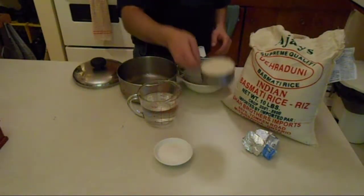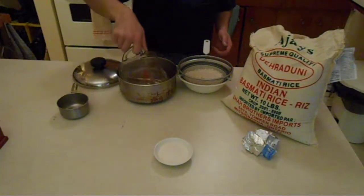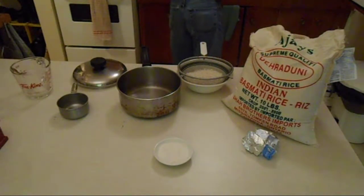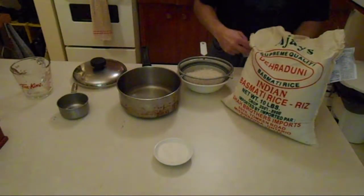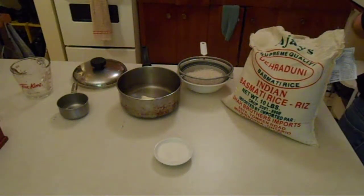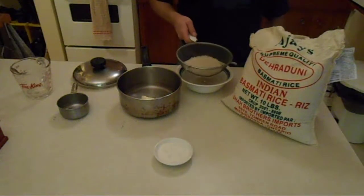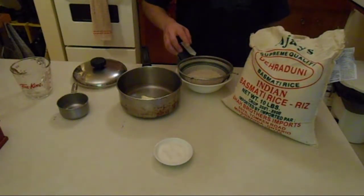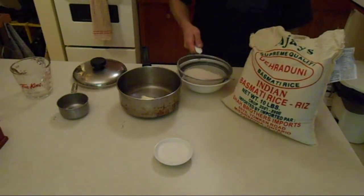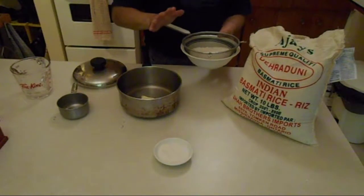Basmati rice from India — nutty flavor, very good texture. The ratio is one cup of basmati rice to just over a cup and a half of water, a nice big healthy couple pinches of salt, and about a tablespoon of butter. It's highly recommended to rinse it under cold running water until the water runs clear — get all the dust and stuff from travel. Run it under cold water for about five, six, seven minutes until it runs clear, then let it soak in cold water for half an hour.